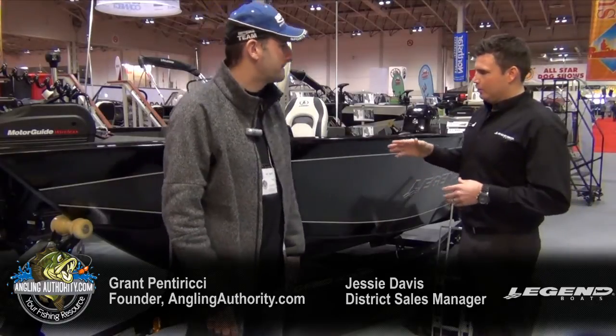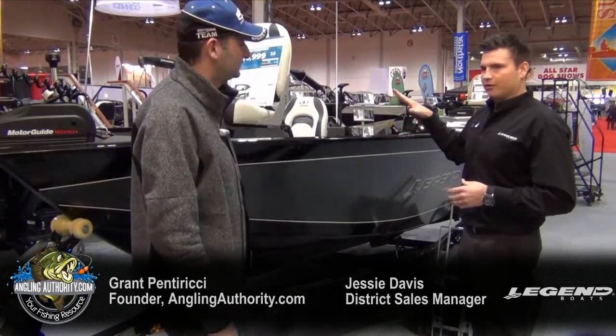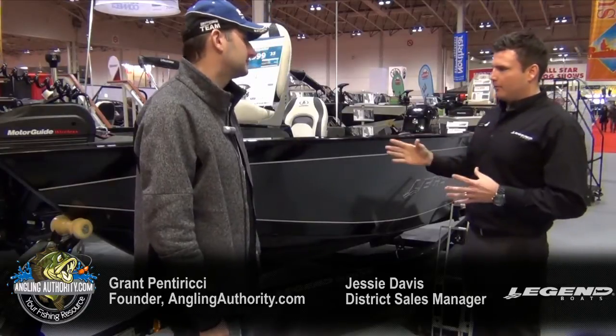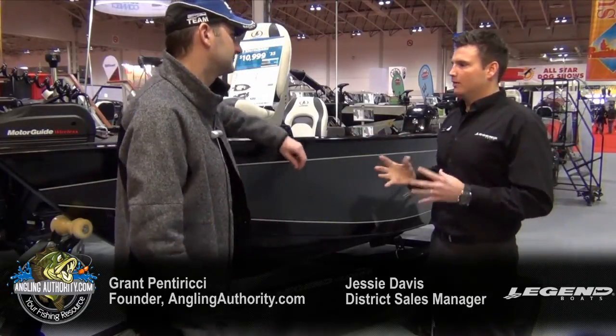Thanks for stopping by the booth, Grant. I thought we would start today showcasing the 2013 Legend 16 Exterminator. It's been a very successful hull design for us over the past few years, but we've re-tweaked the model.